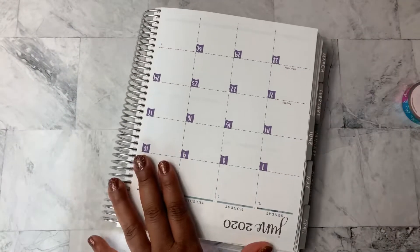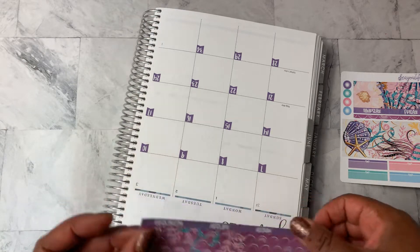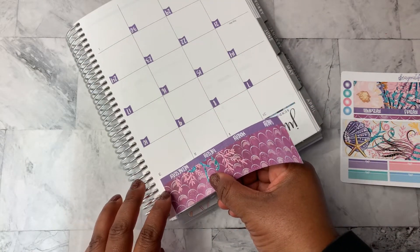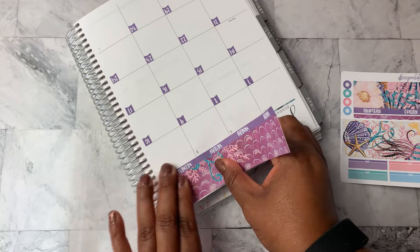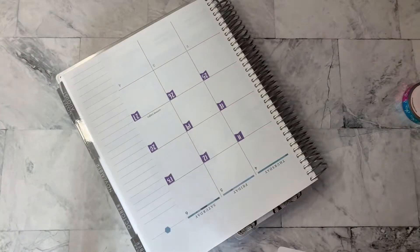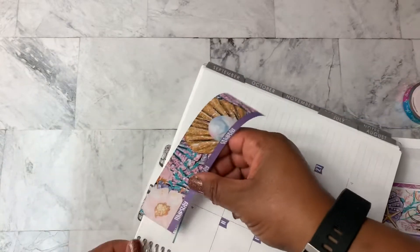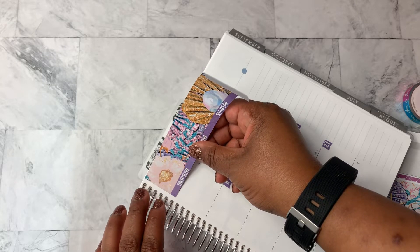And to make it easier, I'm going to fold this in half. All right, do the other side. And then we will go back in and put those additional numbers in.